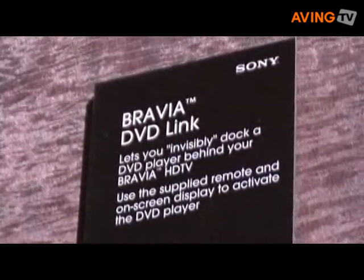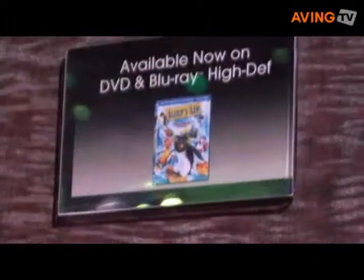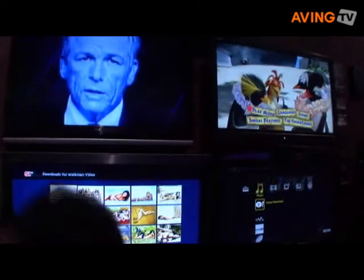Besides the Bravia Internet Video Link for entertainment content from the internet, we also have a new wireless module so that your AV components can be connected to your TV set wirelessly, which is a really cool thing. The other new module is an input module for HDMI, so you can have four HDMI inputs on this module that clips on to the back of your TV.